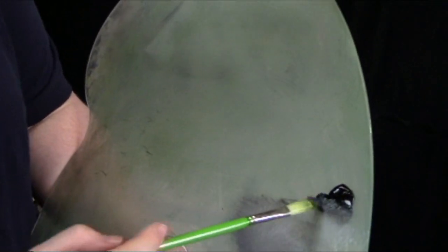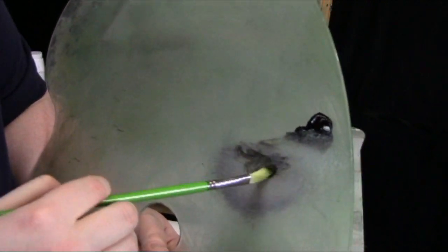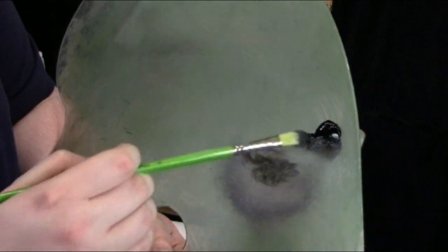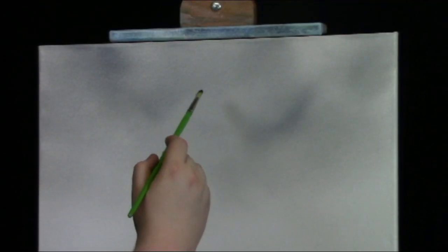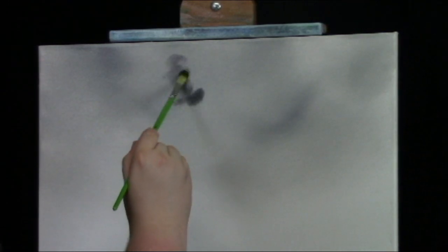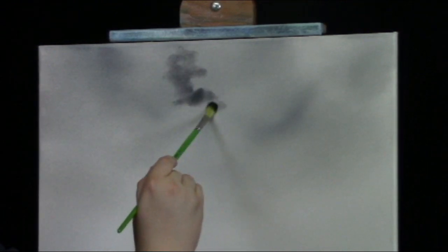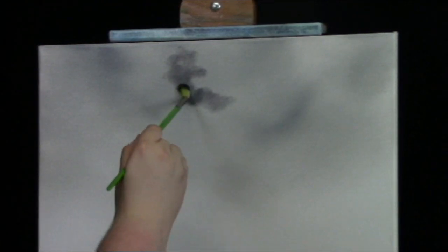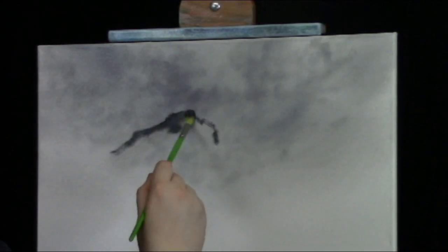Now let's make a nice little cloud up here. I'm going to take a little ivory black on my number six filbert brush — just a little bit. I'll scrub in a nice little cloud, kind of live it up here. Just work on your clouds and get a nice little cloud going. Now we've got our sky done.